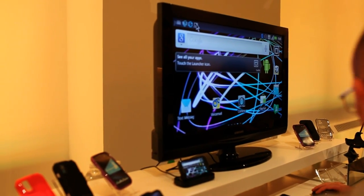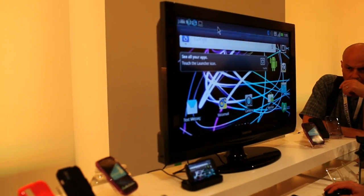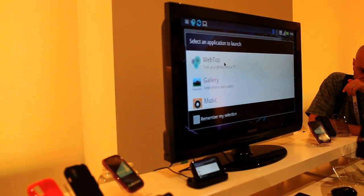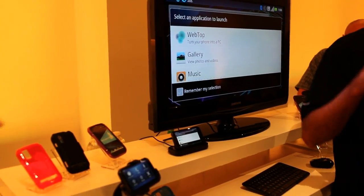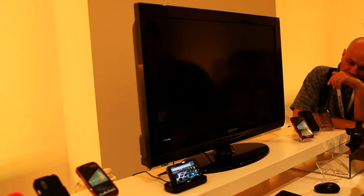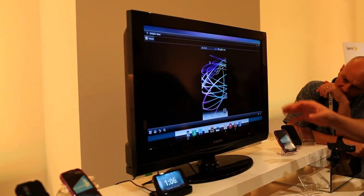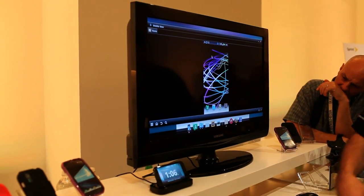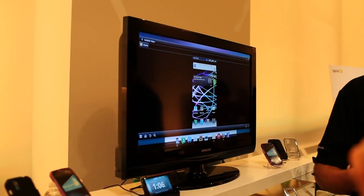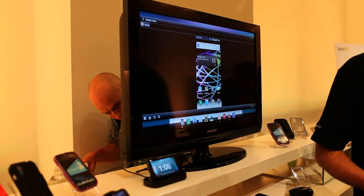But what you can do is then go into WebTop. WebTop will show what you have on your device, but also allow you to go into a full Firefox browser. When you make the screen a little smaller, it will bring up another window for the Firefox browser.